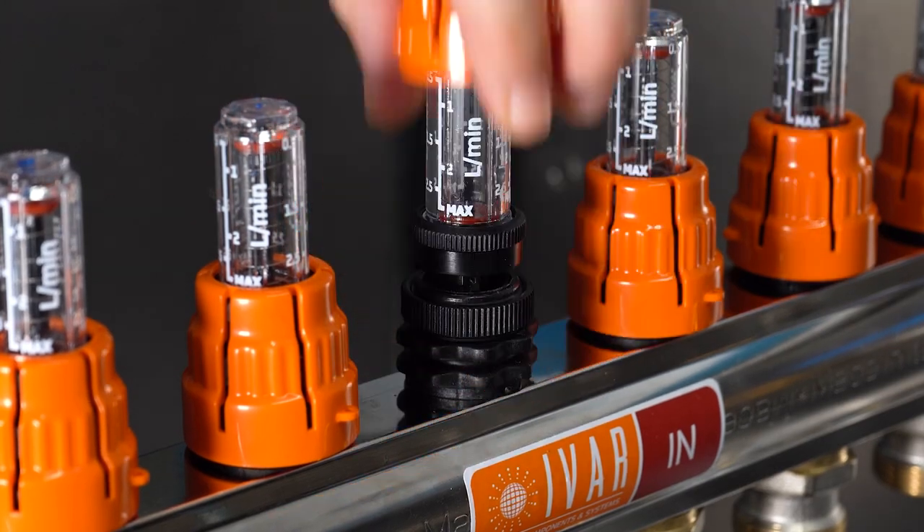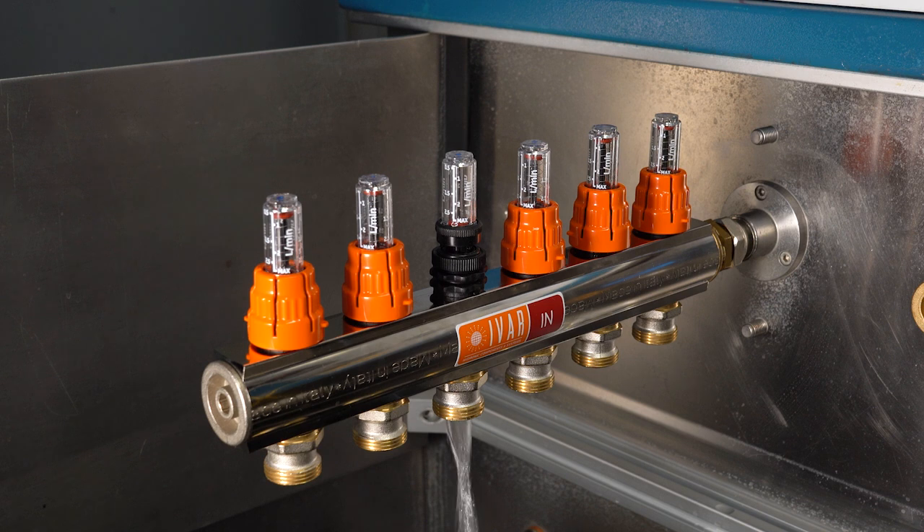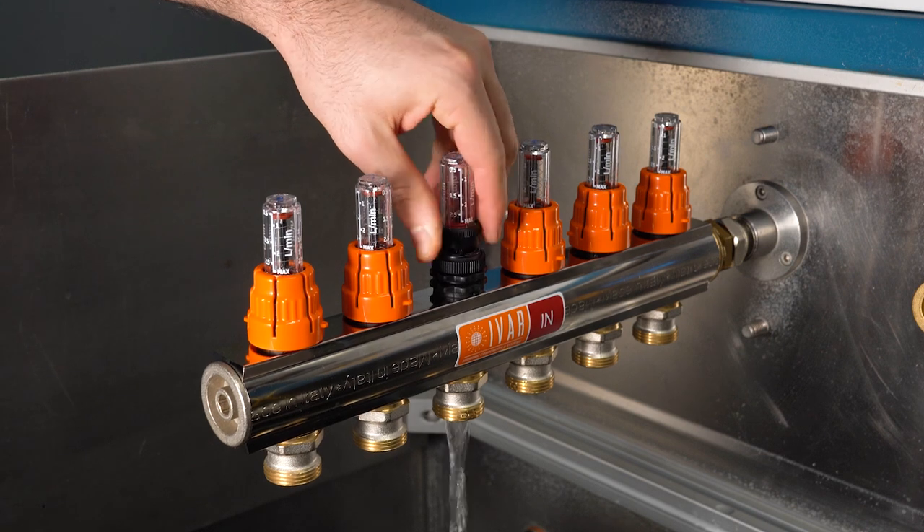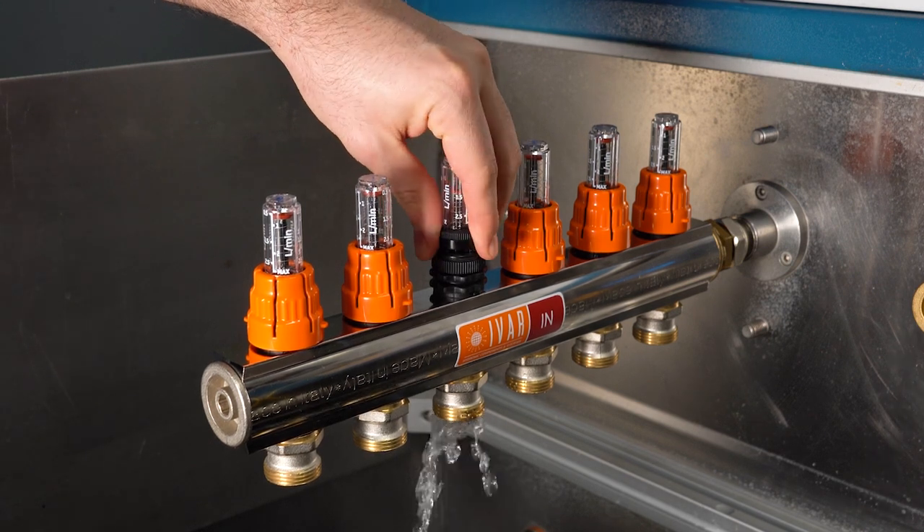We start by removing the orange cap that covers the two fluxor rings. Now we set the fluxor to the closed position by turning the upper ring nut clockwise.